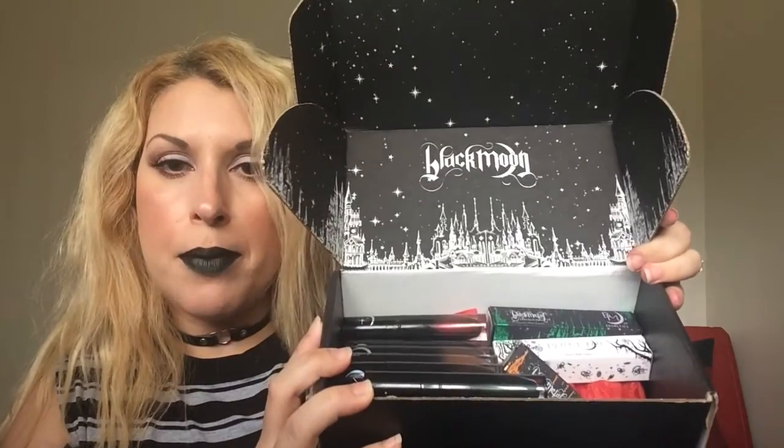Look at this — the box is amazing. It comes with that beautiful little jewelry piece that says Black Moon Cosmetics on one side and on the other side it says 'I love you to the moon and back.' Isn't that awesome? The original packaging is that black and white box that says Black Moon, and it tells you on the back how to apply. Here is the original packaging and here is the new metal shades.